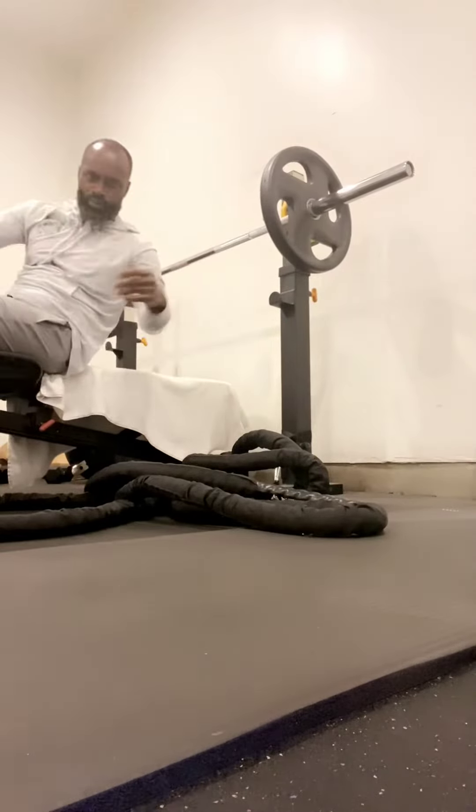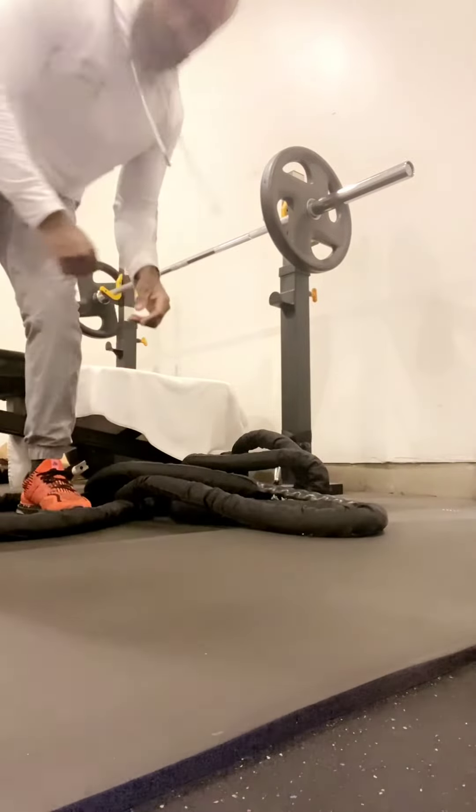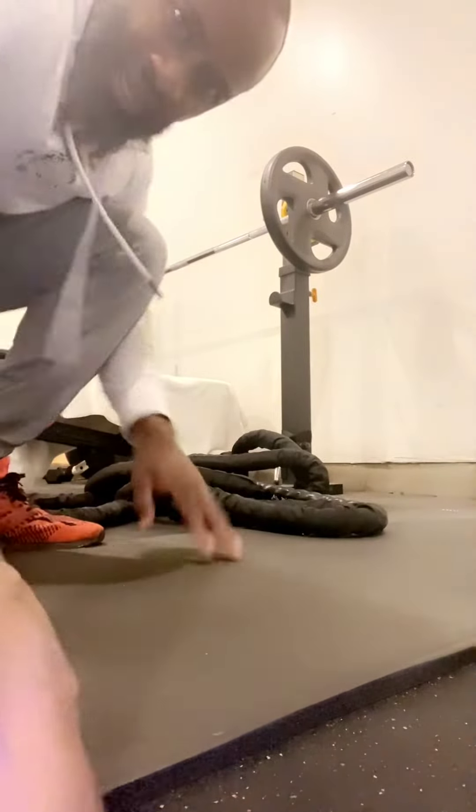I am going to do a couple more warm-ups. When we get to the real weights, I will show you what time it is. The dollar is strong.